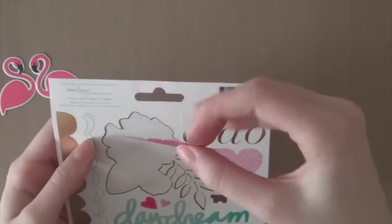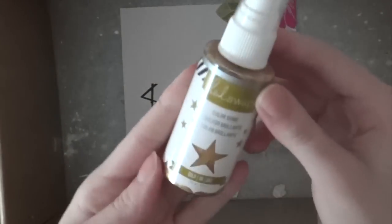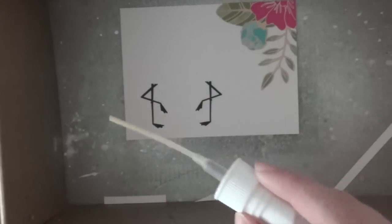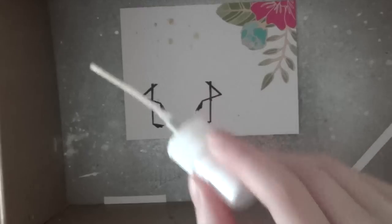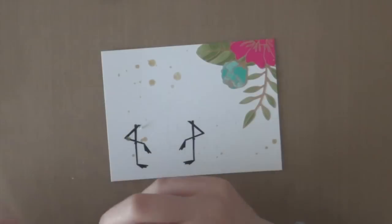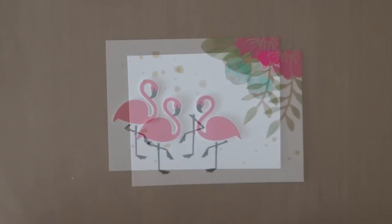I'm going to keep that little piece of the flower — I'll put it back on the sticker sheet so I can use it for a future project. Then I'm using the gold color shine spray from Heidi Swapp to add some gold splatters. I put the cardstock inside a shoebox so I won't spill any of the spray on my desk. Afterwards I'm going to adhere those flamingos onto my card using two tiny pieces of foam adhesive so they're adhered very well.